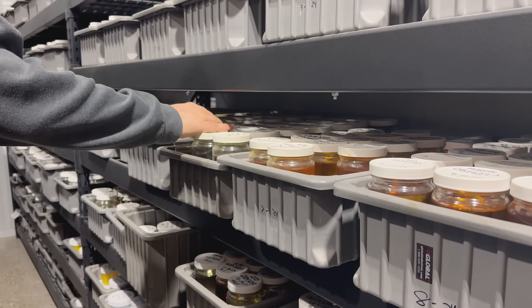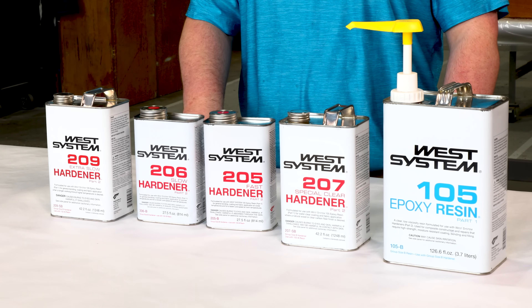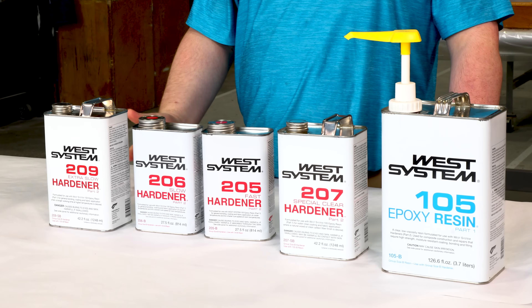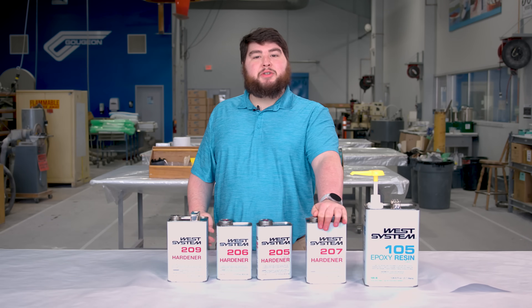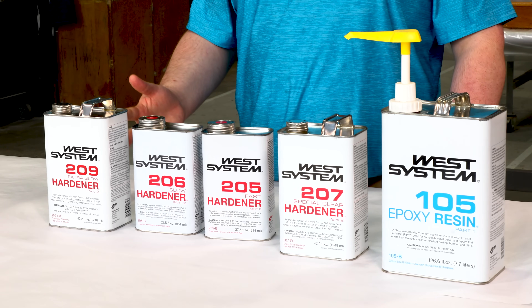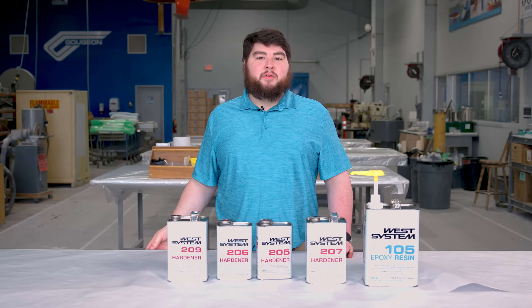Here at West System Epoxy we keep QC retains of each hardener that leaves our facility for two years. During this time, if you experience a problem, we can compare your batch at home to a sample of that same batch kept here. Your epoxy will be good for much longer than two years, but you will notice that the 205 Fast, 206 Slow, and 209 Extra Slow will start to darken over time, whereas the 207 Special Clear will start to yellow. After five years the hardener could lose some reactivity, so we recommend making a small test batch. After about 10 years, we don't recommend using your epoxy for anything requiring structural strength, but it should still cure normally.